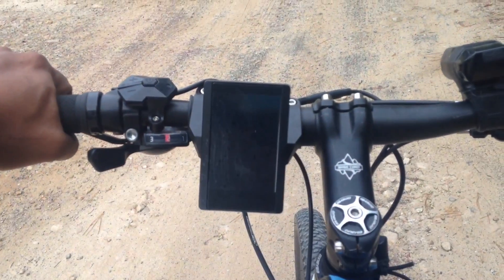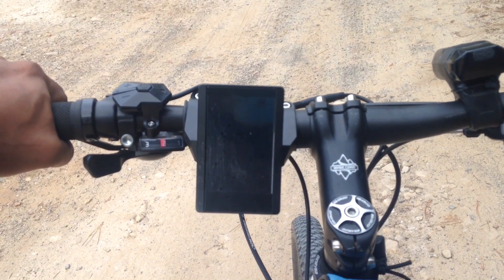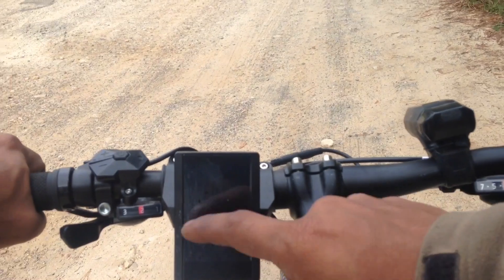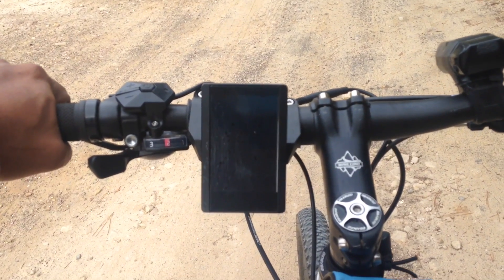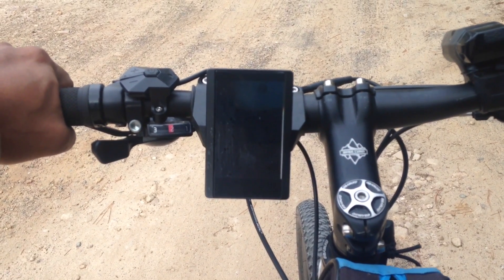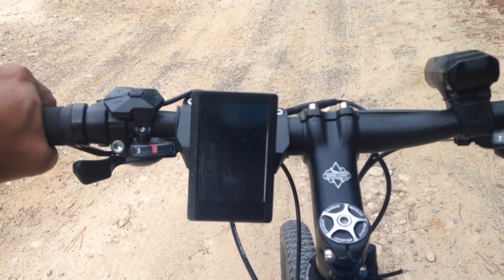You'll get a good idea of power and stuff like that. The bike is off at the moment, I'm going to start pedaling and you'll see how it performs. Keep your eye on this digital display. I'll start off in pedal assist 3 and go all the way up to 5th level of pedal assist.